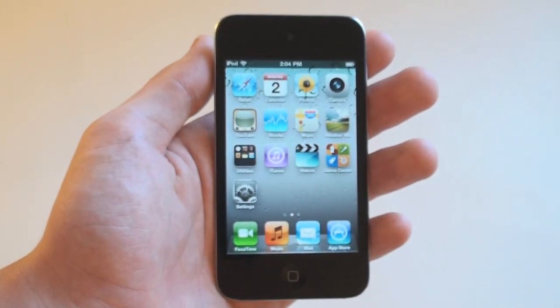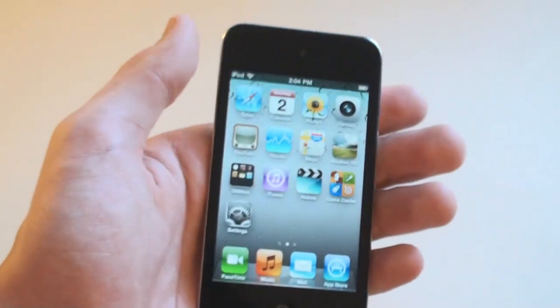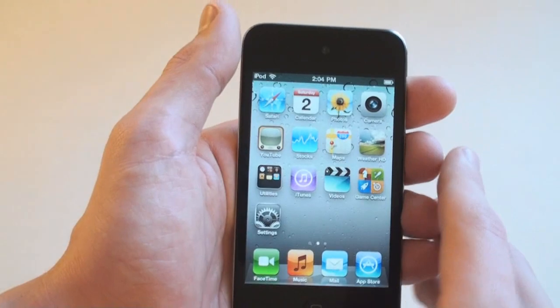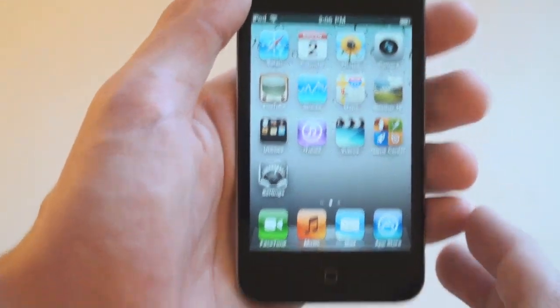It comes pre-installed with iOS 4.1, which includes Game Center. And being that this is the new iPod Touch with the front-facing camera and the back-facing camera, it also comes with a FaceTime and a Camera app.